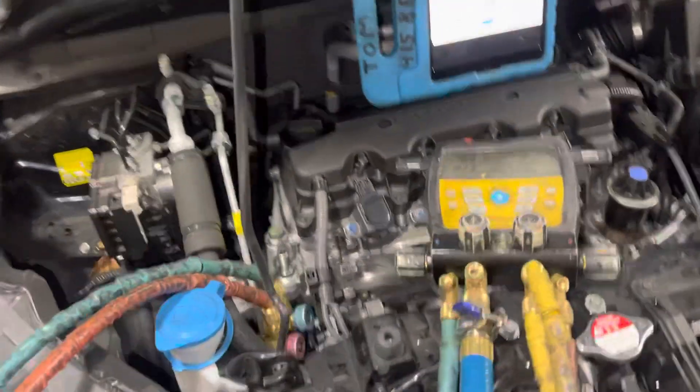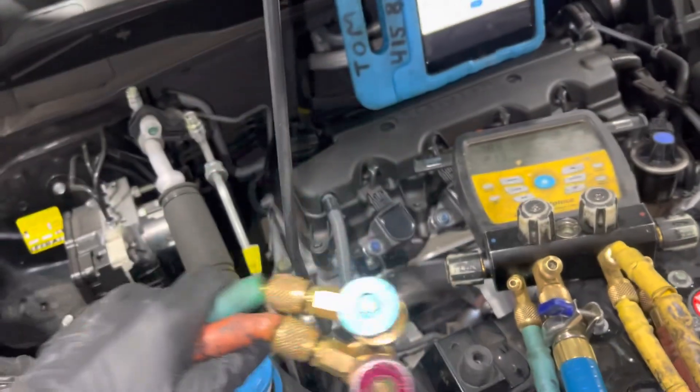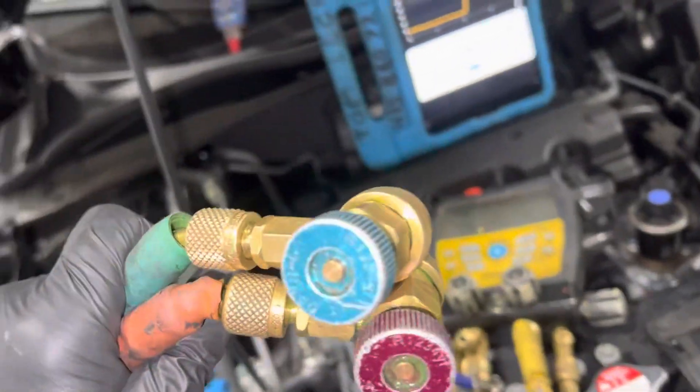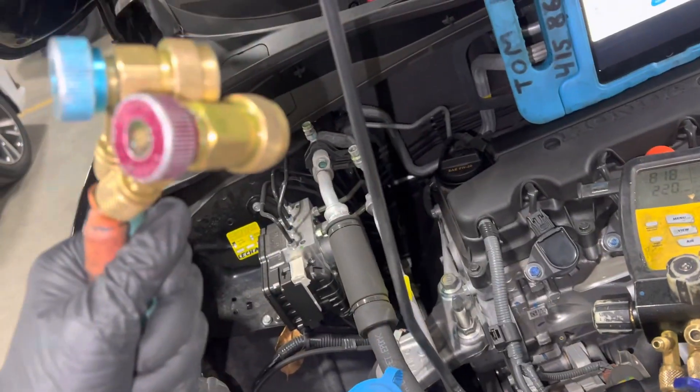I've been asked by more than one subscriber to make a video about the fittings, so I'm finally going to answer the question: do the valves leak when you disconnect them and lose vacuum — whether leaking internally down inside, or when you twist them?